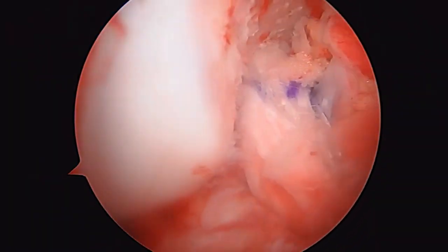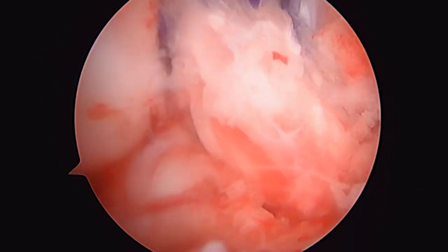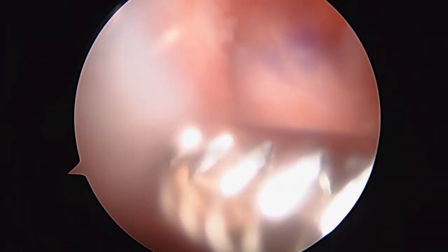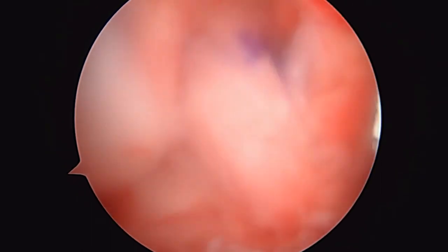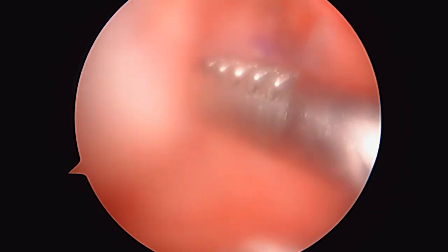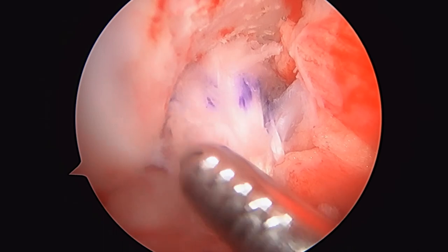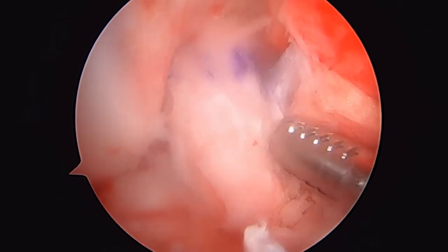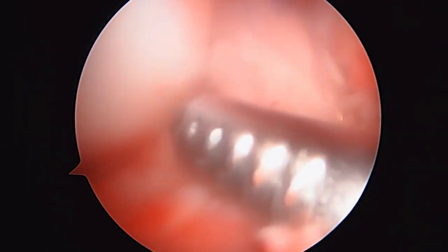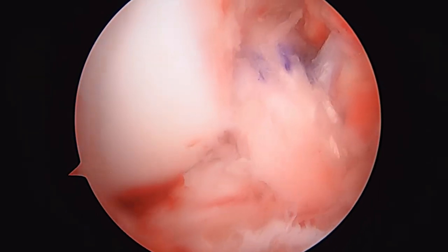The graft is in position now — it looks very good. We're just going to irrigate out the knee. That's your new graft. We still have one more thing to do: we still have our stem cell injection. We're going to pass through a 25-gauge spinal needle. Your new ACL looks very nice right there. Good luck to you.